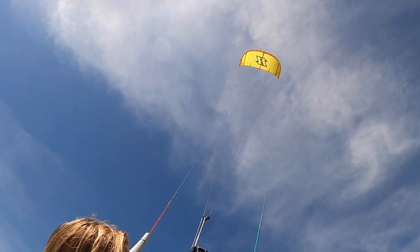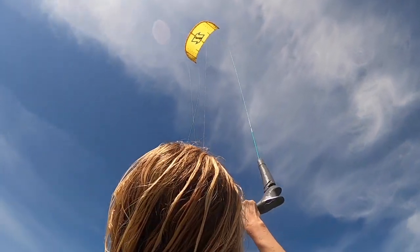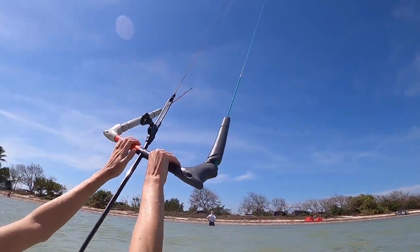As you're steering the kite you're gonna be just pushing and pulling to change the length of the lines. So whichever line is shorter, pulling in on that will shorten one side of the line and send the kite in that direction. So if you pull in on your right hand then the kite will go to the right.